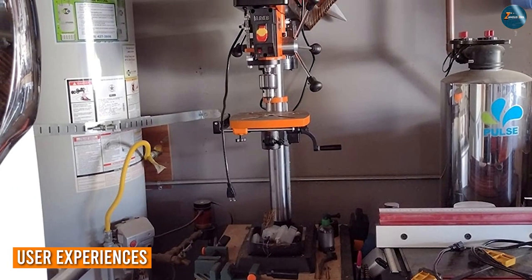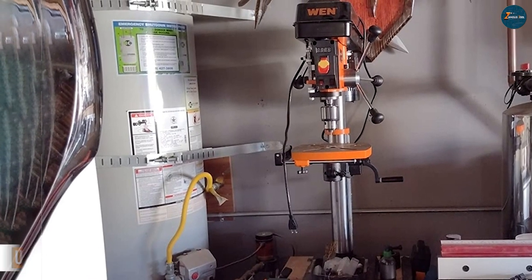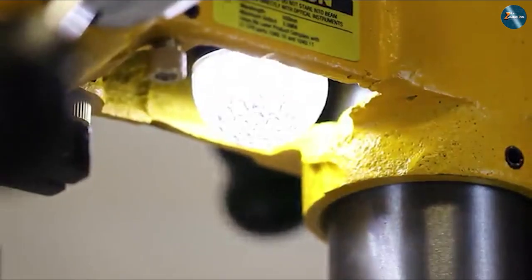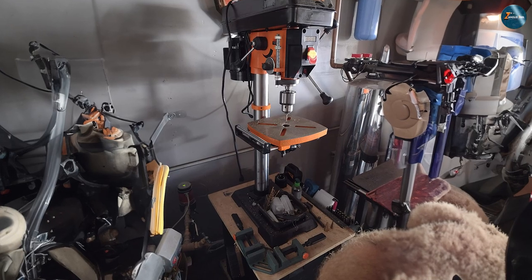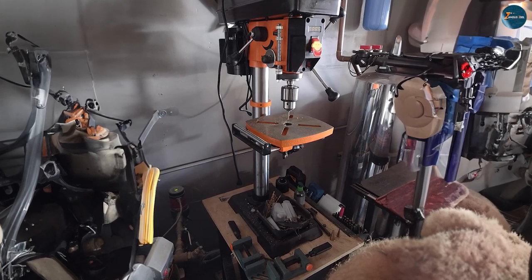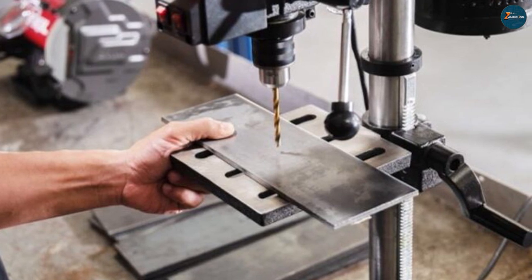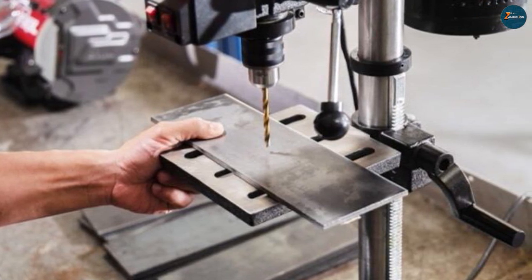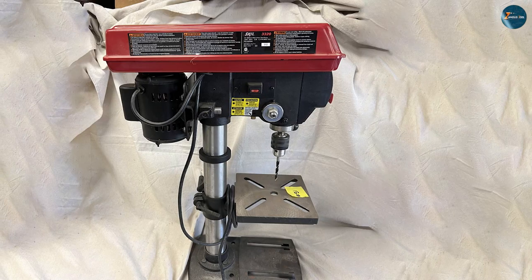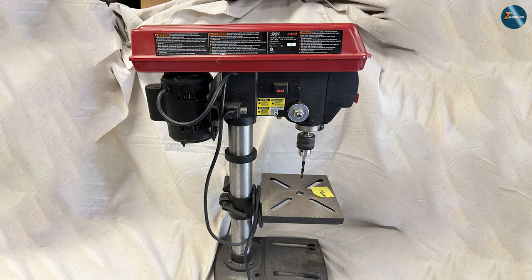Let's now dive into the real-world experiences of users with the WEN 4214 and the SKIL 3320-01. Enthusiasts who have wielded the WEN 4214 praise its stability and versatility, applauding its ability to tackle intricate tasks with finesse. The SKIL 3320-01, on the other hand, garners appreciation for its compactness and beginner-friendly design. Users commend its straightforward setup and commendable drilling precision, making it a strong contender for those new to the world of drill presses.